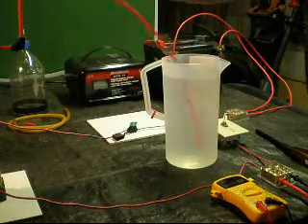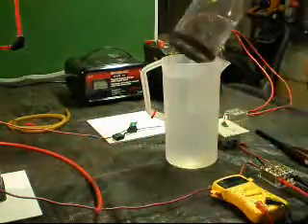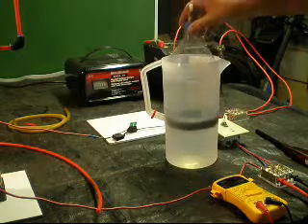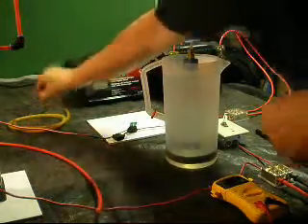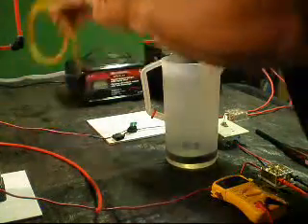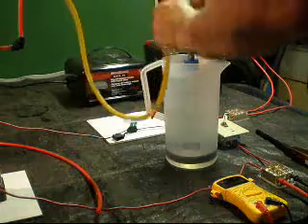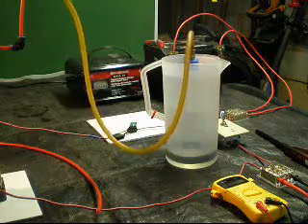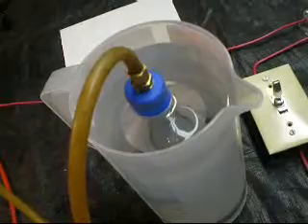What I'll also do is show you what I use to measure the production. This is just a Coke bottle and some flexible tubing — surgical tubing, I guess you call it. I'll turn it on again to give a sense. You can see the water is starting to build.